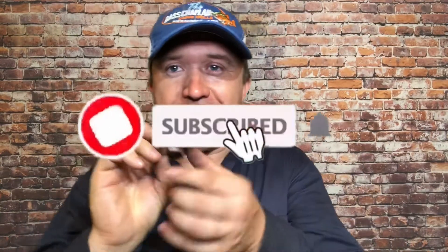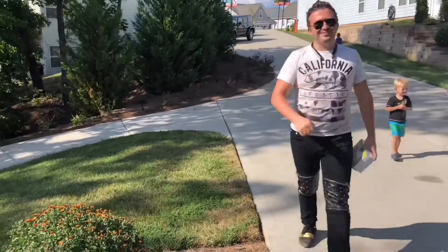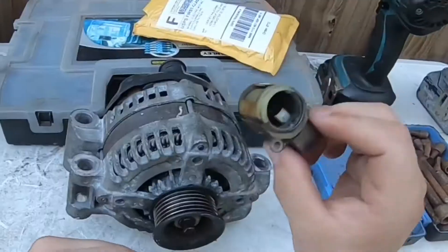Hello guys and welcome to the David Zamoletta channel. In today's video I want to show you how to repair your own brushes from your alternator. This is my used alternator brush kit and I just repaired it. You can see that I still left the very long wires, which you're supposed to kind of cut off, but I wanted to leave that to show you guys.